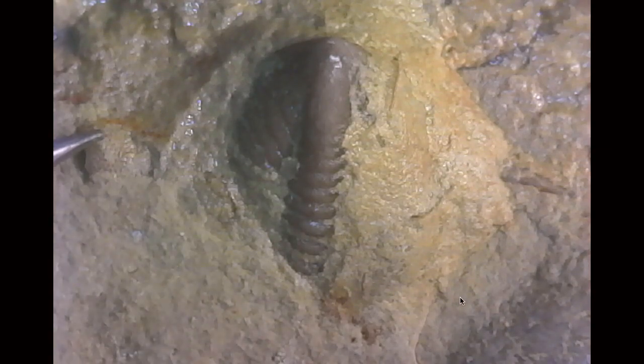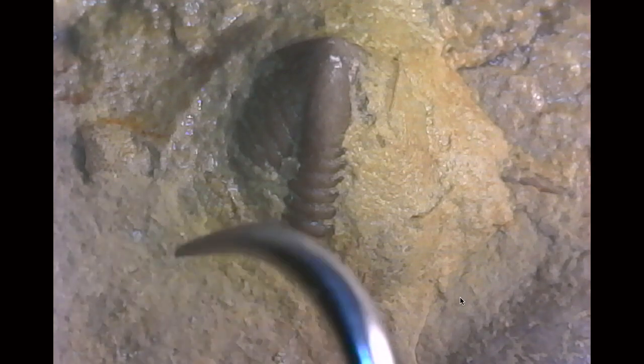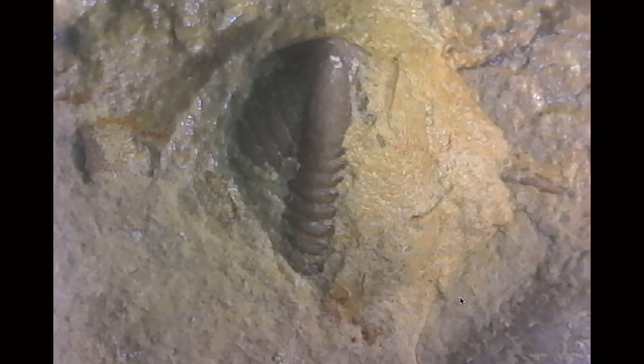I'm also noticing over here, which I didn't even realize, there's the pattern of lenses of a compound eye of a trilobite. Maybe the same trilobite, maybe a different one — closely related for sure, if not the same individual or even the same species.